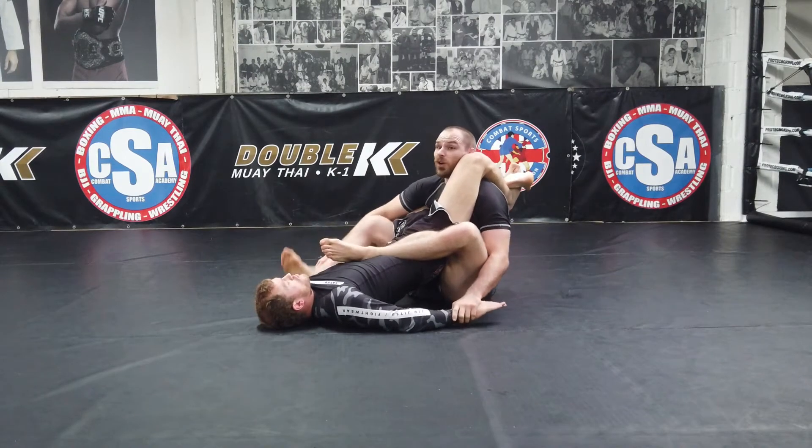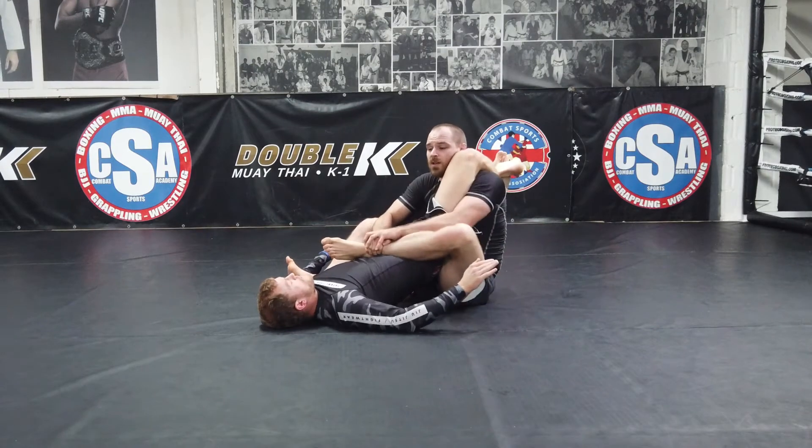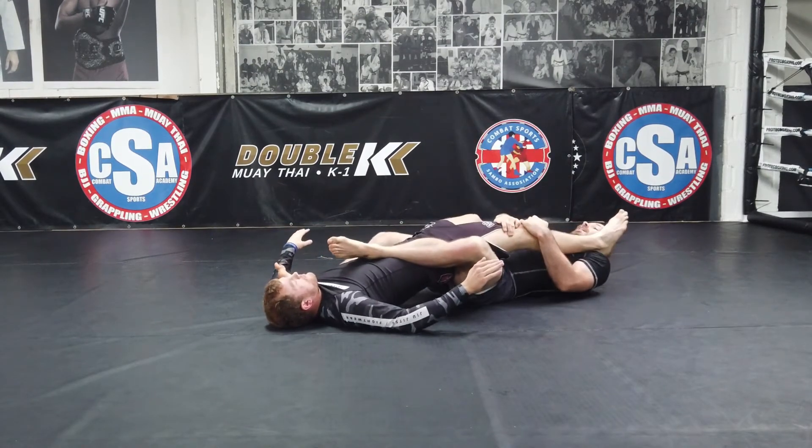If you want — if you've got the flexibility for it — you can use both feet. I'm not very good with that, but this is a good enough frame. So again, just bounce this leg down.